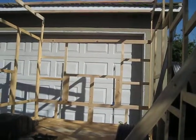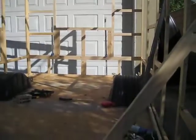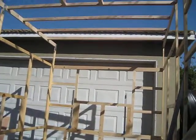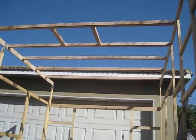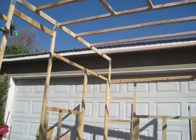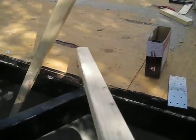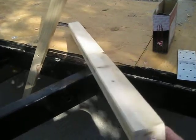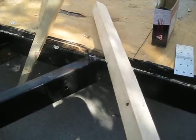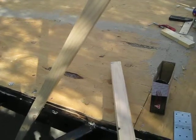Hello everyone. This is a continuation of earlier — we were putting in the supporting beams for the roof of this RV. They call them spars. We're using 2x2 pieces of wood — 2x2x8 foot sections. These run about $2.07 at Lowe's or Home Depot, pretty much the same price either one, off by a few cents.